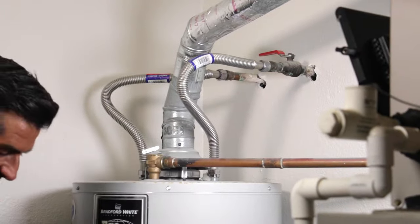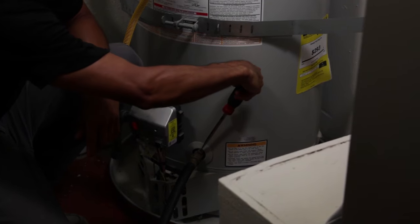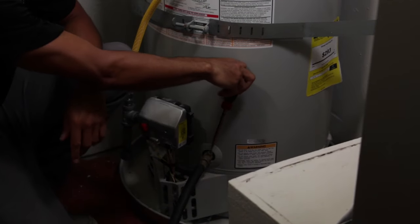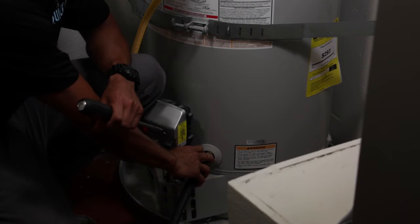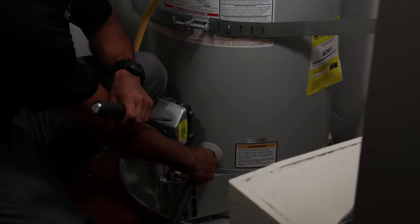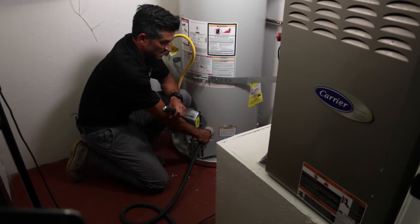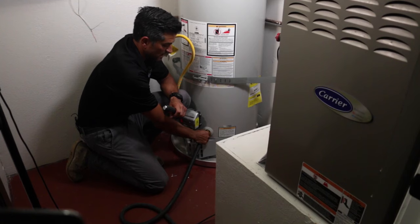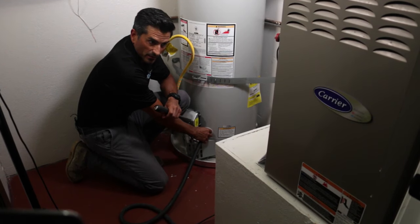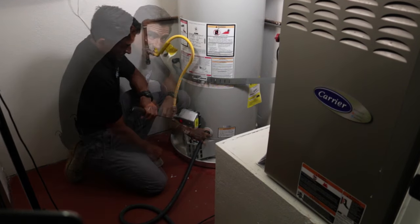Now we want to repeat the same process at the bottom of the tank again, opening the valve - this is just a quarter-turn valve. Sometimes you'll have a plastic valve on here. For example, the Rheem Performance Series from Home Depot gives you a plastic valve. If you have that valve, you're kind of screwed - sometimes they'll crack inside the threads and then your water heater is pretty much toast. So if you have a plastic valve down here, I wouldn't even try this.